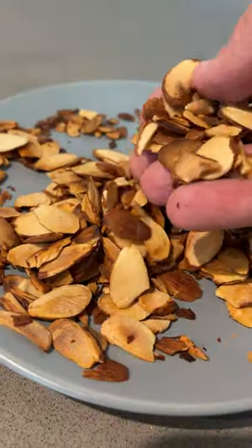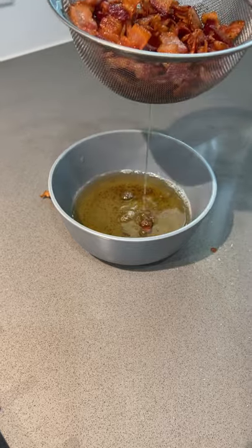Start by toasting up some almonds until they're golden brown and delicious, then we crisp up some bacon. Just don't throw away that bacon grease — we're gonna need it.